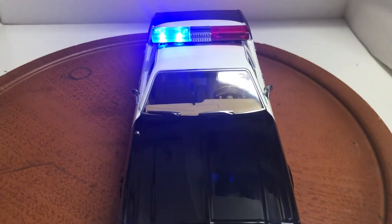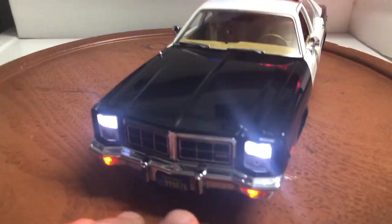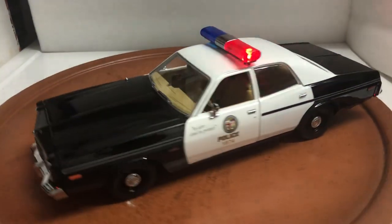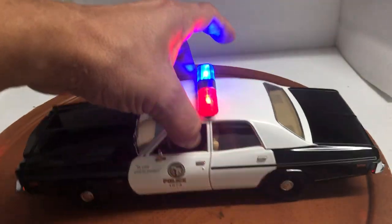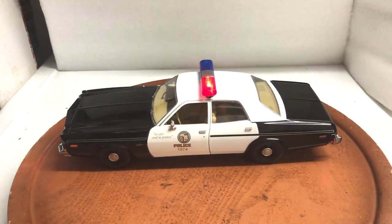I'll pack it safely for delivery. One more look — front lights, amber lights. If you have any questions, feel free to ask. It'll be up on eBay. Thank you.